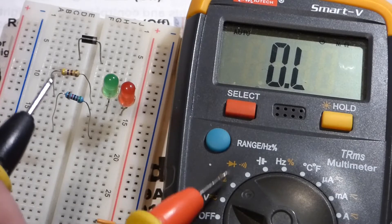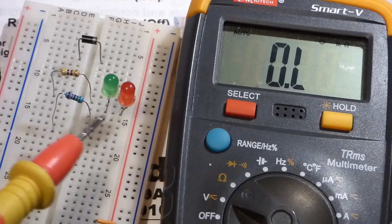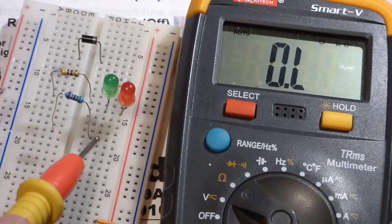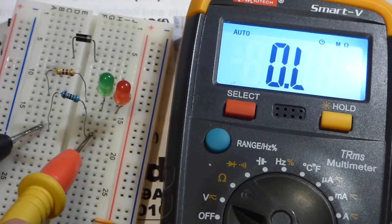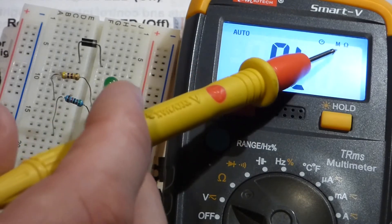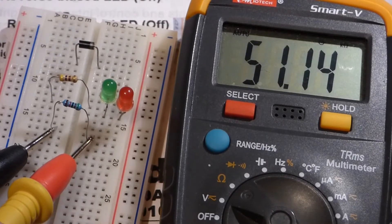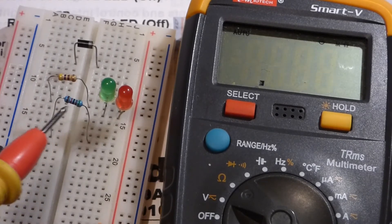It's an auto-ranging meter again, so all you have to do is set it to the omega symbol. Some resistors have a range and you want to make sure the setting is higher than what you expect, but in this video we'll keep it simple and just use the auto-ranging meter. It doesn't matter which probe side you put across the resistor — it's not polarized. You can see it's 51.15, and in the top right corner it says K ohms — so this is 51 kilohms.